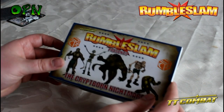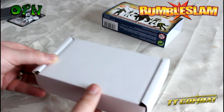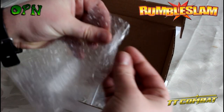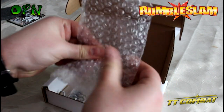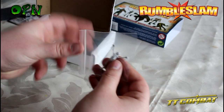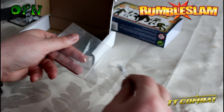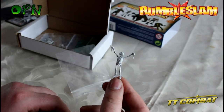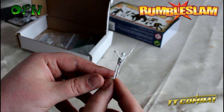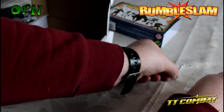Now we're going to take a look inside the box set of the Critborn Nightmares. I've had a look at these previously and they all come wrapped in a little bubble wrap bag. This is a really cool looking miniature - the sculptor or designer has come up with absolutely fantastic poses. You can see this one is pointing his finger out, looking off to the side, and he looks like he's wearing a mankini. Really cool looking mini.